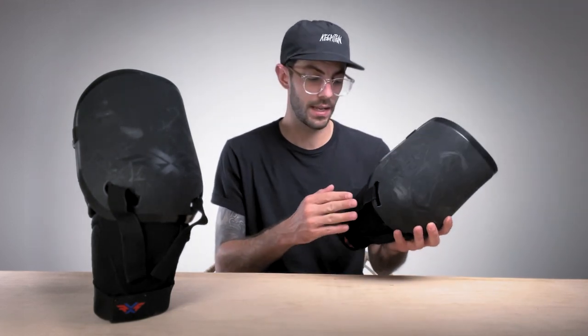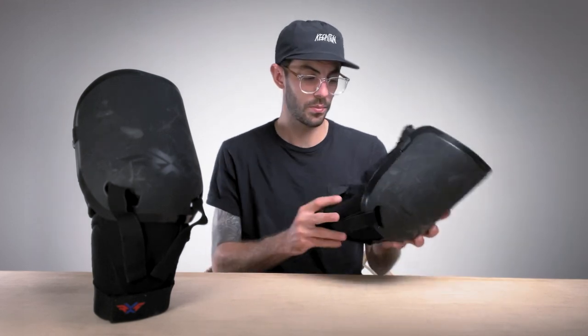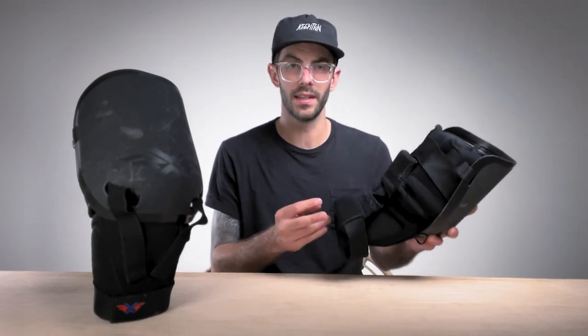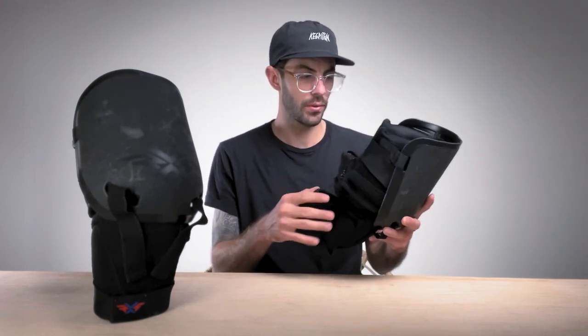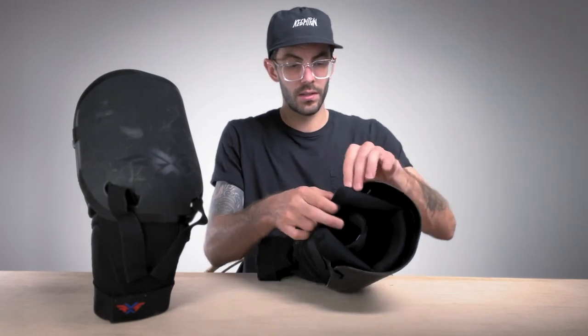Another great perk is the fact that you can take these apart and just throw them in the wash. Being that Knee Brace design, it does get pretty sweaty and pretty wet. So it is nice to be able to take this apart and throw it in the wash. But let's go ahead and do just that.